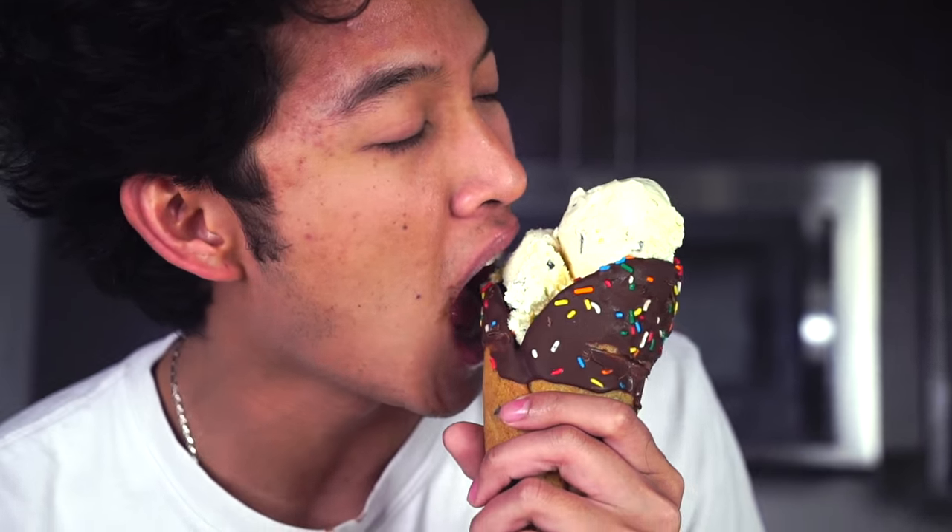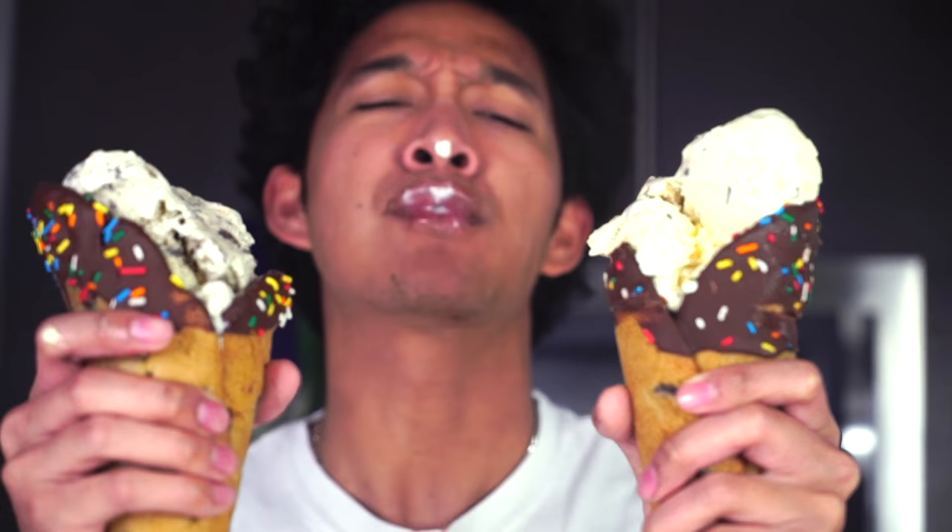I'm going to try biting this one to see if it's any different. Let's find out. Oh, this is so good! Oh my goodness, these are so good. These are the cookie cones of my dreams.